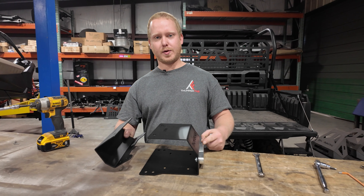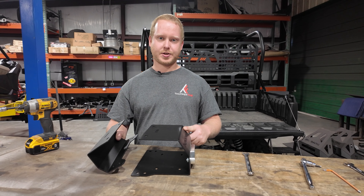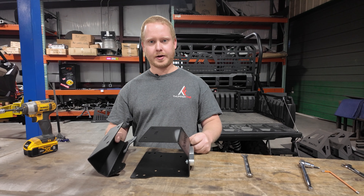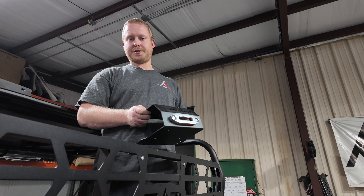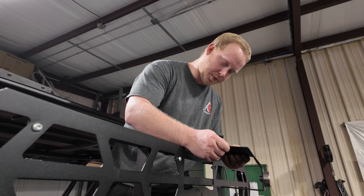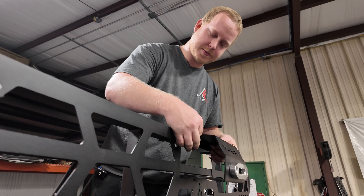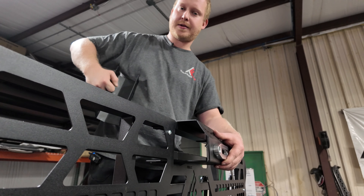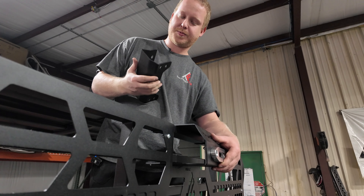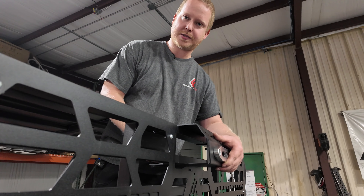Once you have your fairlead installed, we can move on to mounting your winch mount to your OEM headache rack on your Kawasaki Mule. Once you have your fairlead mounted, you can go ahead and put your winch mount into position. You'll slide it in through your rear panel and over the factory frame before fastening the top end of your back mount for the winch mount and moving on to the lower bolts.